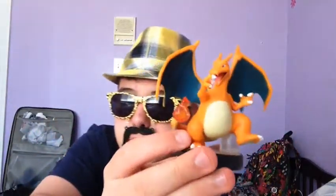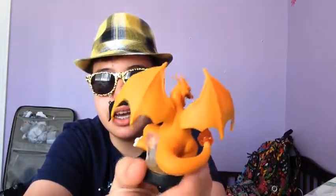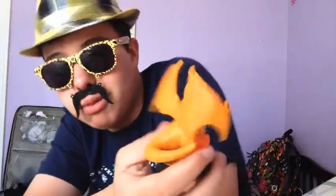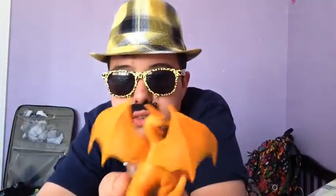So this is the Charizard amiibo. It's quite nice. It's a really big amiibo, I must say. It's one of the largest, mostly because of these giant wings it has. These wings just make it massive. And overall, it's a nice amiibo.